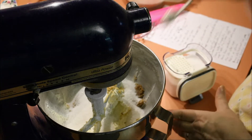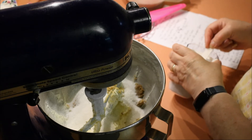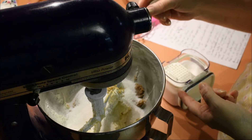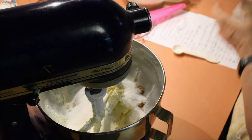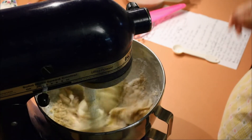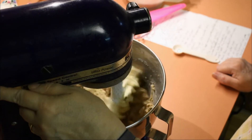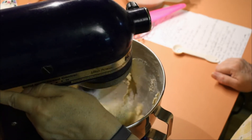I put my salt right in there. If you're using salted butter, I would suggest using half the salt. I'm using one teaspoon of salt because I've got unsalted butter — it's sea salt that I ground up in the food processor because it was coarse, so it doesn't blend very well. If it's table salt, go ahead and put it in your flour if you prefer.